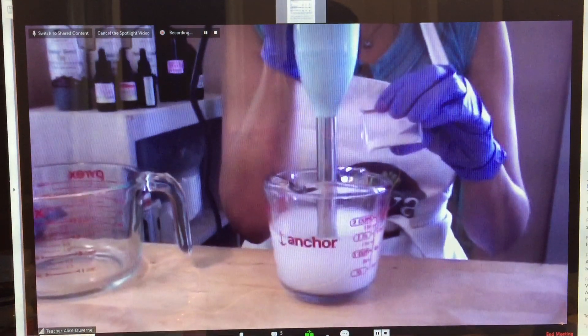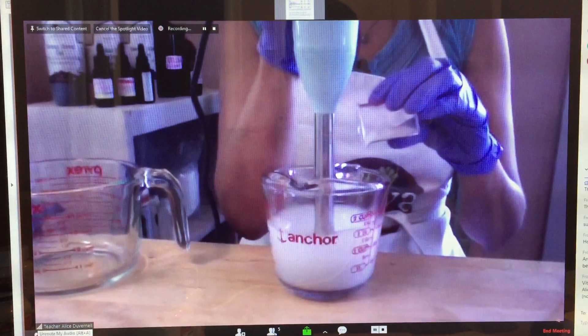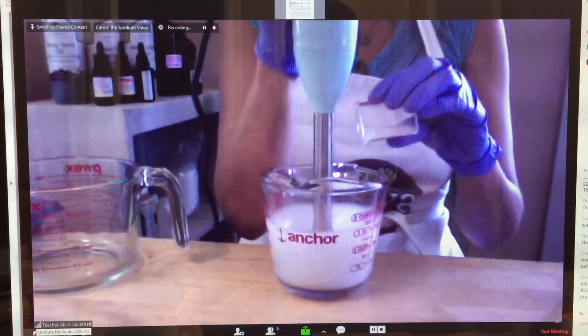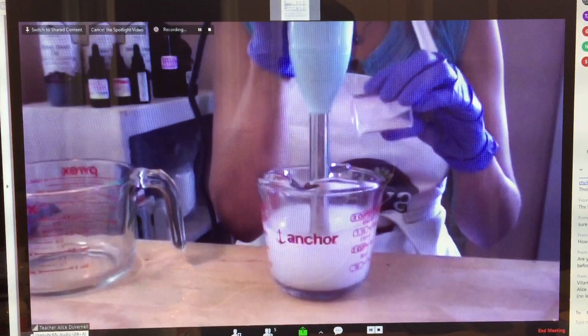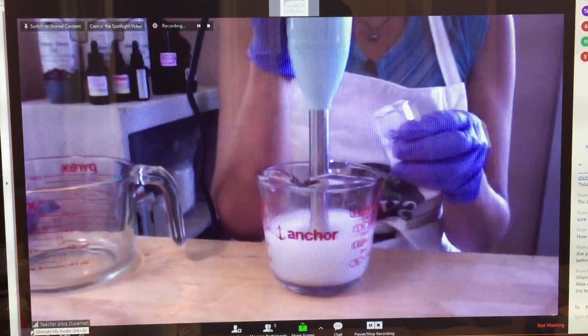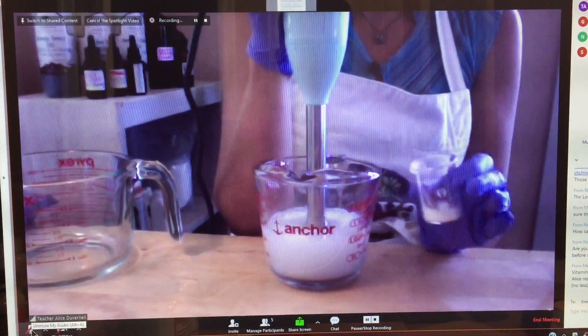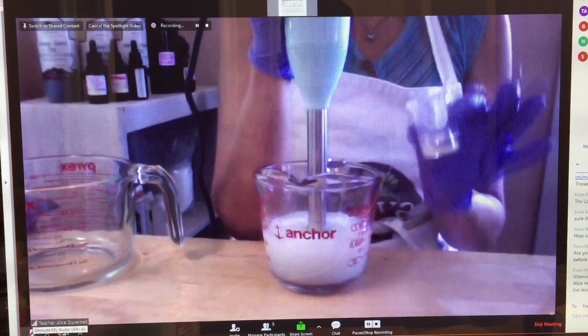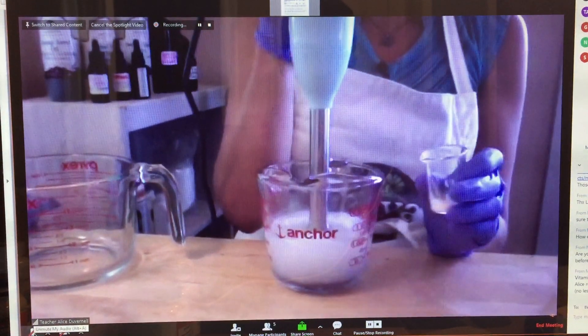See how slowly I'm going. It's really important not to rush this part. It's the only part you have to really, really pay attention to, which is making the gel properly so it's got a lovely consistency. It's starting to thicken, as you can see.